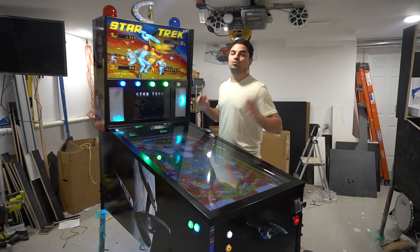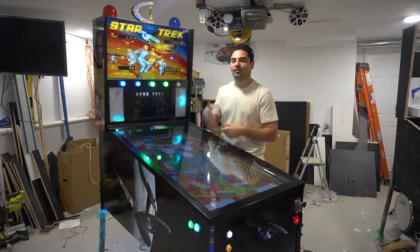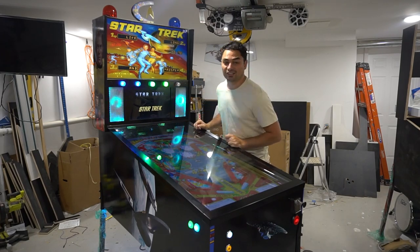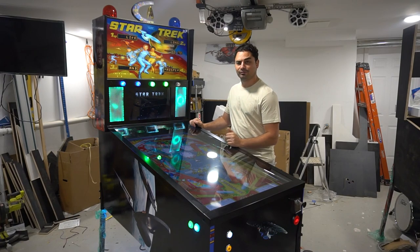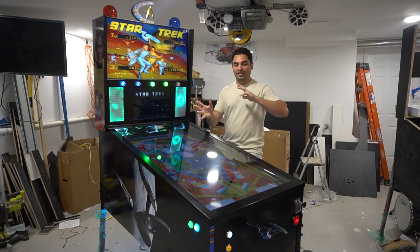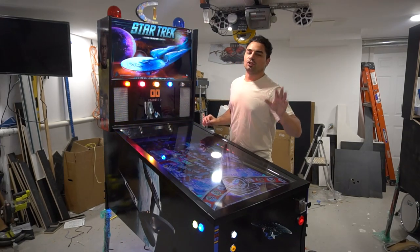Alright guys, you know the drill — if you're not following me on all the socials, what are you waiting for? Be sure to follow me at Vic underscore VP. Click the link down below, it brings you to a simple app with the website and quick jumps to virtual pinball builds and all the stuff I've done. Be sure to also like and subscribe — apparently pushing the like button helps somehow.